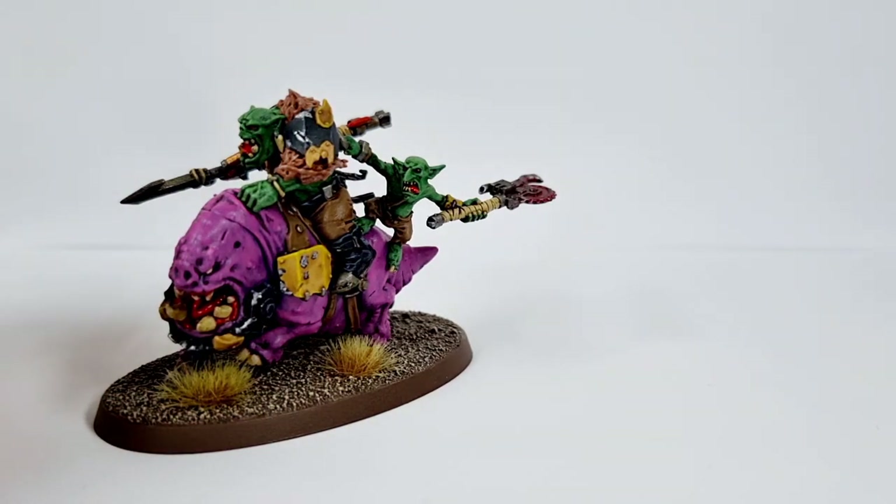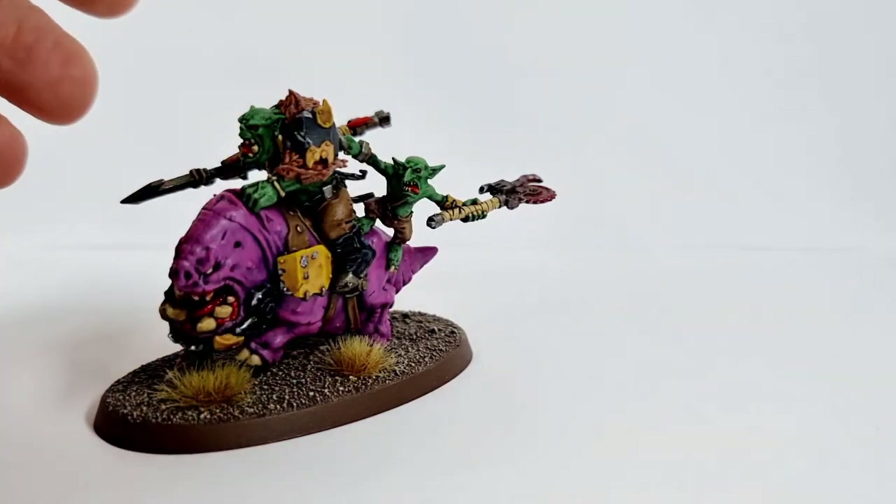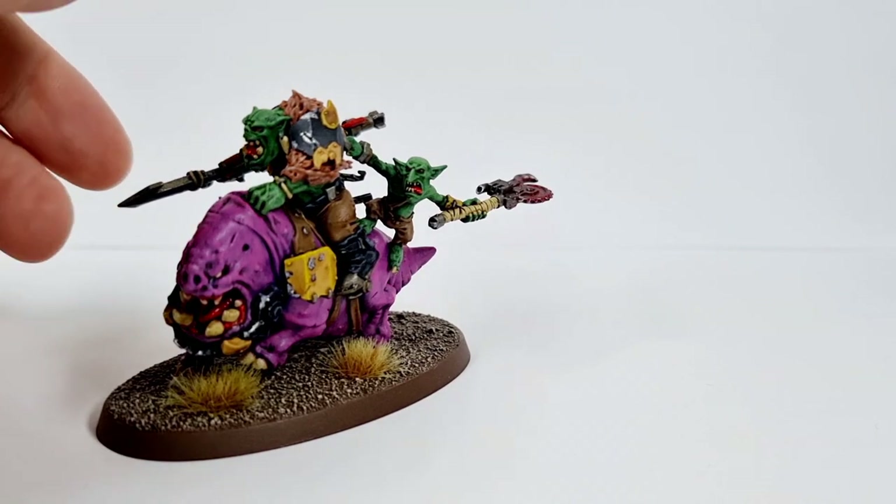I just love that weapon and the way he's hanging off the side there. I love how it just looks like he's doing a drive-by lopping of someone's head. I think that may be my favorite squig — I'm not sure. But that's that one.